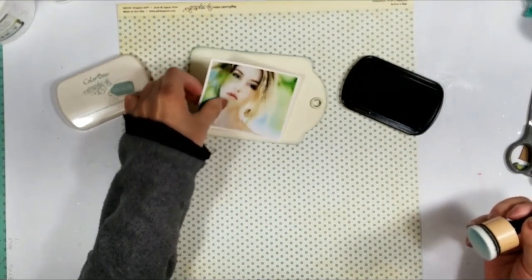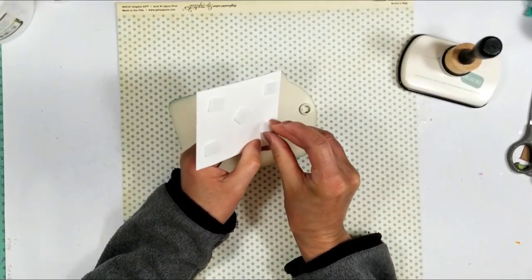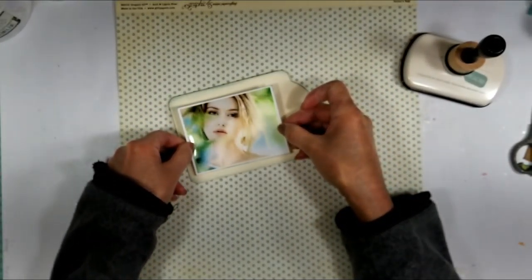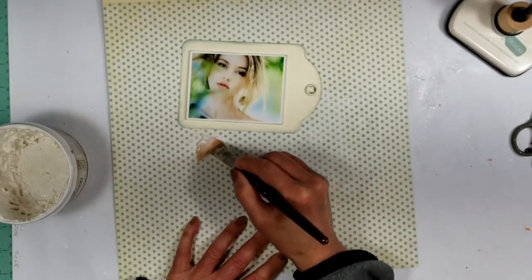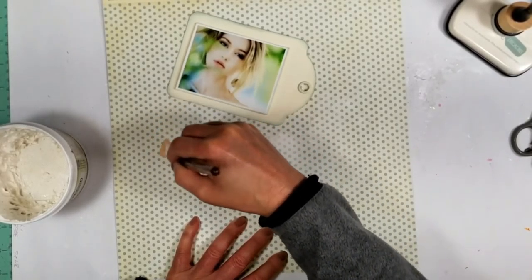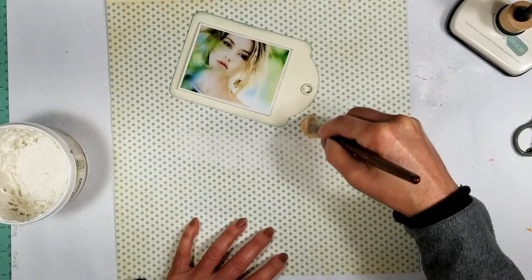Here's the ink, the Color Box by Graphic 45, and I'm distressing ink on all the borders of the tag and also the borders of the photo. The good thing about this ink by Graphic 45 is that they have exactly the colors of the papers and it gives this vintage look to your project.